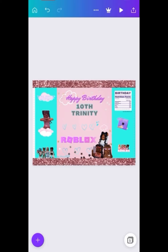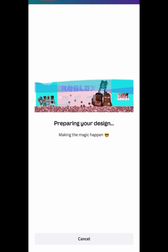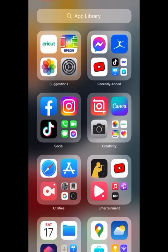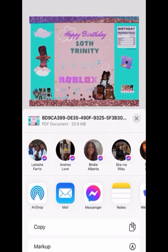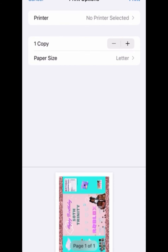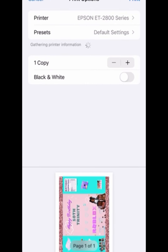Whatever printer you have, see if there's an app you can download to your tablet or computer. You can change the quality and make it top-notch. I have a jet printer — the Epson EcoTank. I believe it's the $2,800 series. I got it on sale for only $180 — the original price is around $250. You don't have to go out and buy a printer for hundreds of dollars; you can get a decent printer like I have.